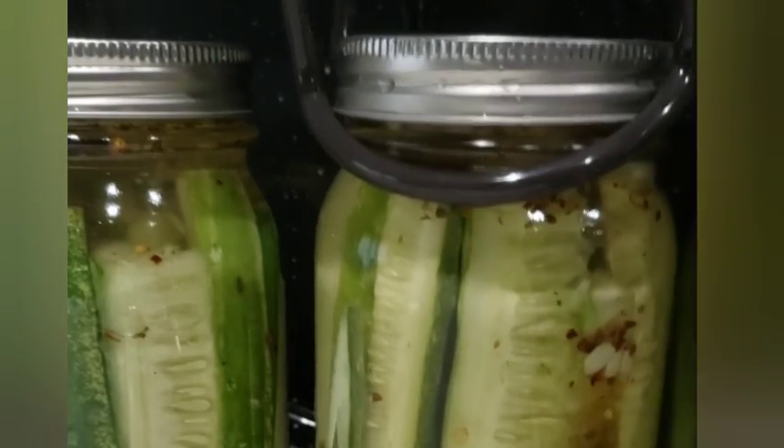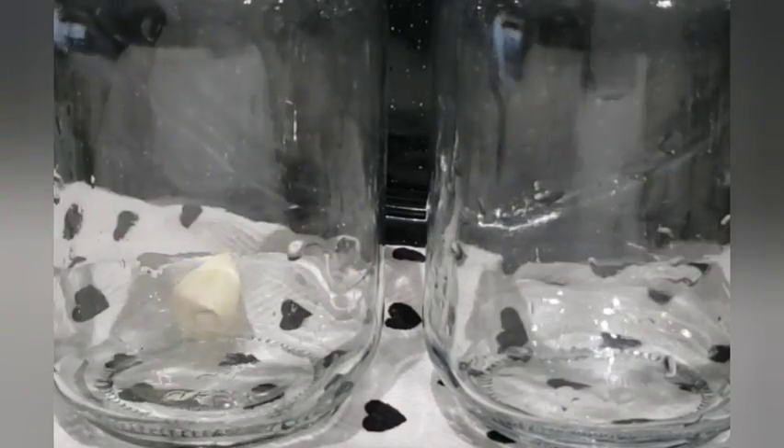And if there is, go ahead and wipe that. If there's something wrong with the lid, go ahead and remove that one and put a new one.